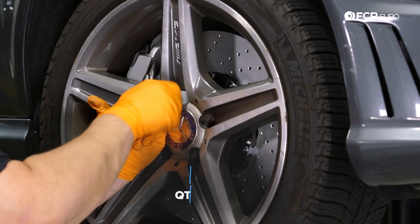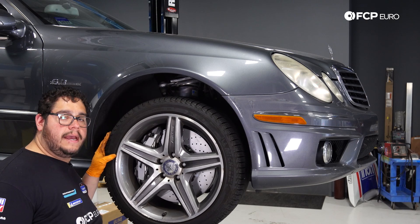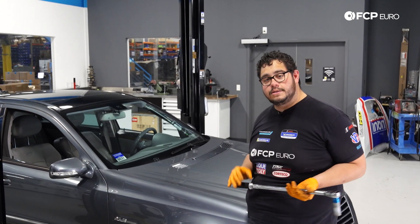Now we can go ahead and throw our wheel back on. Snug up the lug bolts with the gun, lower the vehicle back to the ground, and torque them down to spec — 135 Newton meters or 100 foot-pounds.